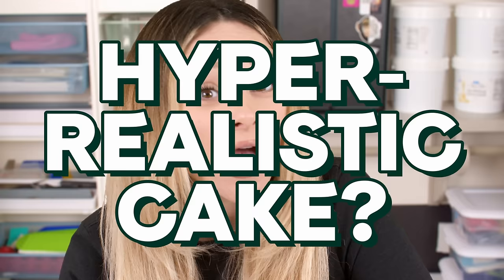You want to prank somebody with a hyper-realistic cake? Well, I've got you covered. Because today, I'm going to show you how to make two hyper-realistic cakes that are easy-peasy. As far as hyper-realistic cakes go, on a scale of 1 to 10, 1 being easy, these cakes are about a 2 and a half to 3. So they aren't the easiest cakes in the world, but I believe in you. You can do it.